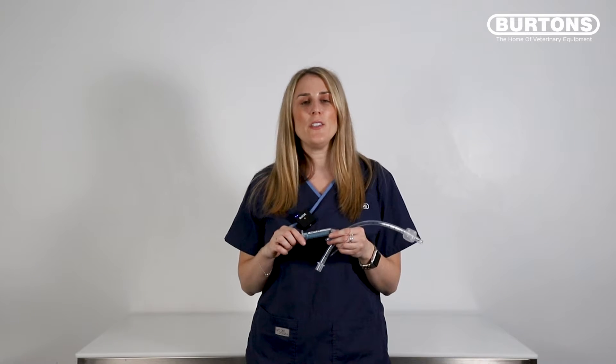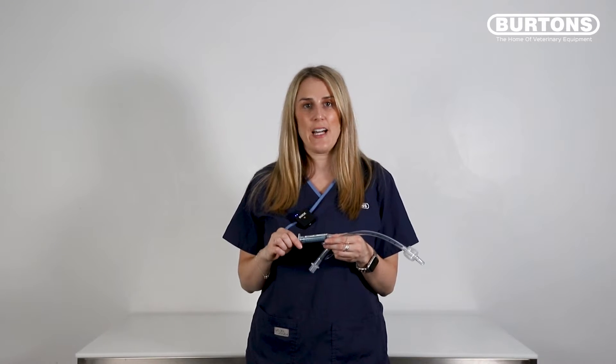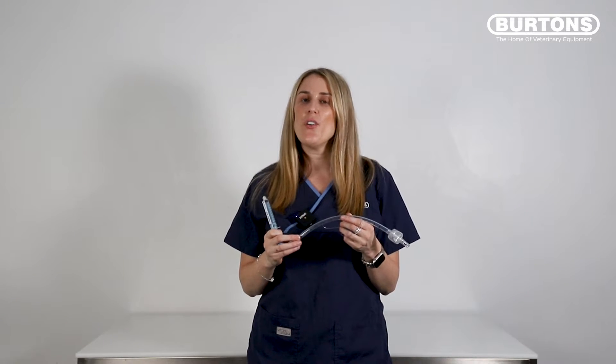You can use the AG Cuff Fill on any airway device that has a cuff. I've got an endotracheal tube here, but you can use it on a tracheostomy tube, on a laryngeal mask airway, and also on a supraglottic airway device.